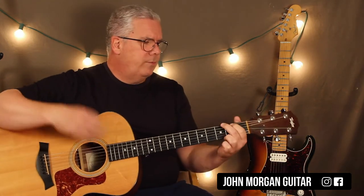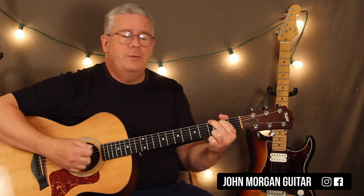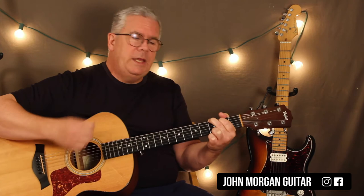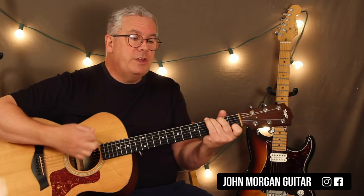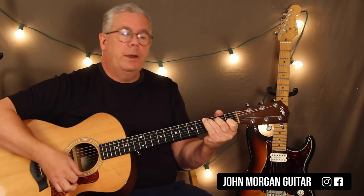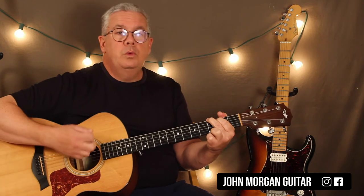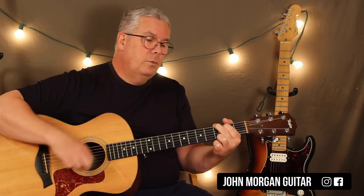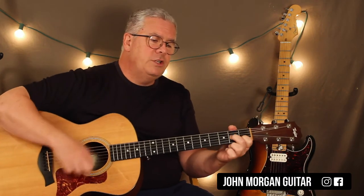Just in case, let me give you the strum pattern for the whole song. It's 3/4 time — it's a waltz, the Tennessee Waltz. Most of the time I'm just going down, down, down-up on each pattern — that's a measure. So it's: G for two, then G7 for one, then C for one, then G for two, then D7 for two, then G for two, then G7 for one, then C for one, then G for one, then D7 for one, then G for two.